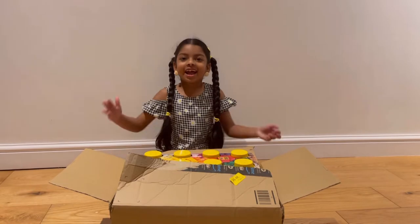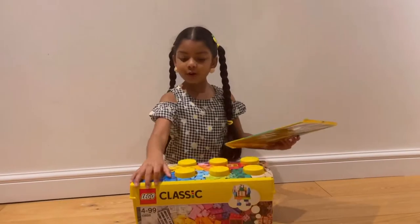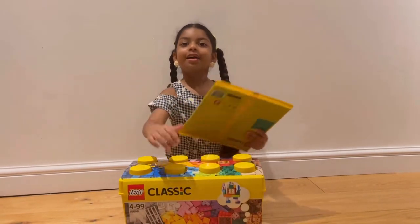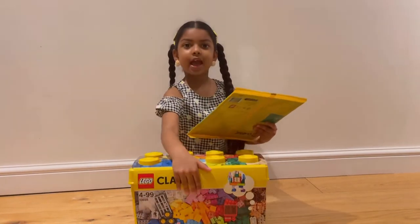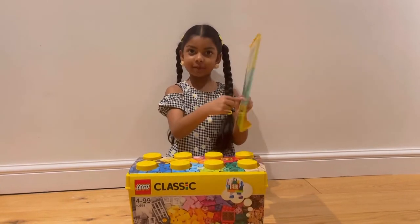Today we have a new thing and it is a Lego set! We bought this Lego set and an extra base plate on Amazon. The base plate is where we put the buildings on. Let's see what's inside now.